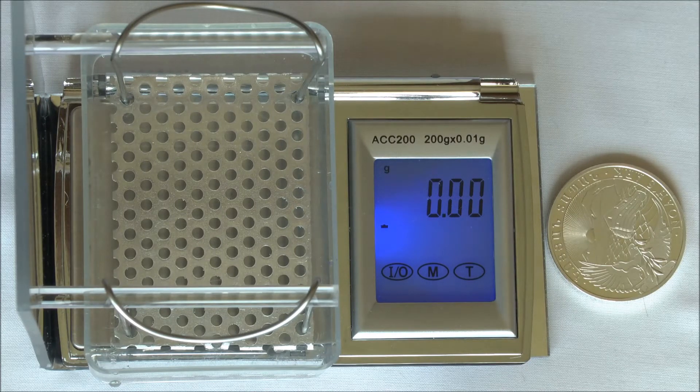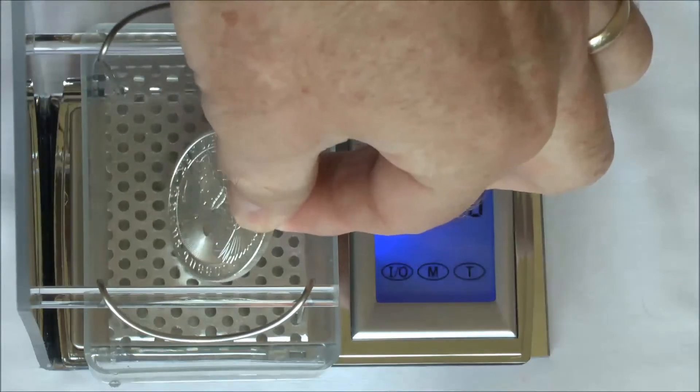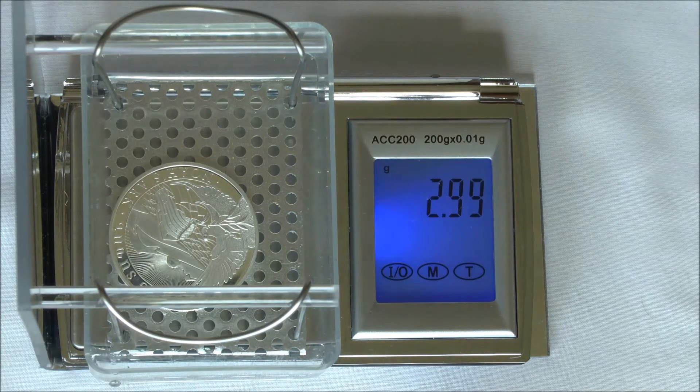Now the water must cover your test piece and we're going to pop that in and write the wet weight down. Here we have 2.99.